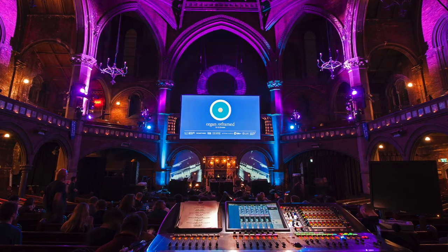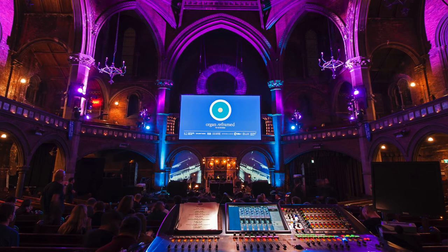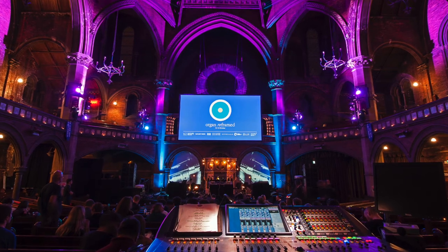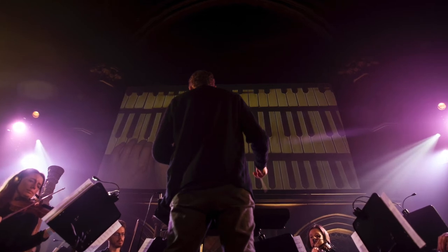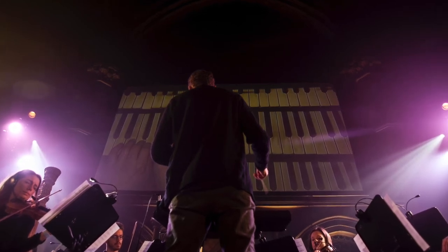We also have the performance strand, which is the recital series, and at the heart of the program is Organ Reframed with all the new commissions. As part of my programming for the organ at Union Chapel, I've always been aware that you have to embrace the historic repertoire but you also have to help it to grow.